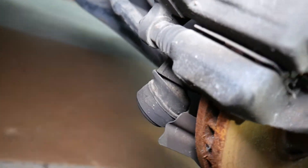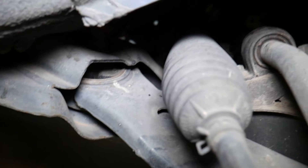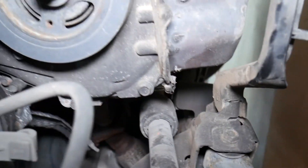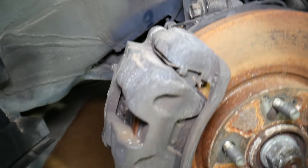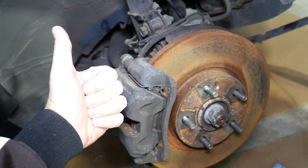If all that checks out, you need to inspect the bushings on your control arms. You have one bushing here and another one on the front — those can also be the reason for front end noise and rattle. In summary: number one, check the sway bar links; number two, check ball joints and shocks, then go from there. Hopefully this video is helpful — thank you for watching and see you next time.